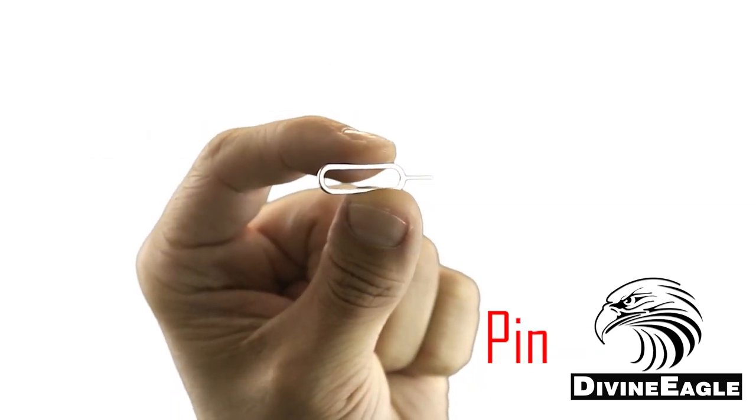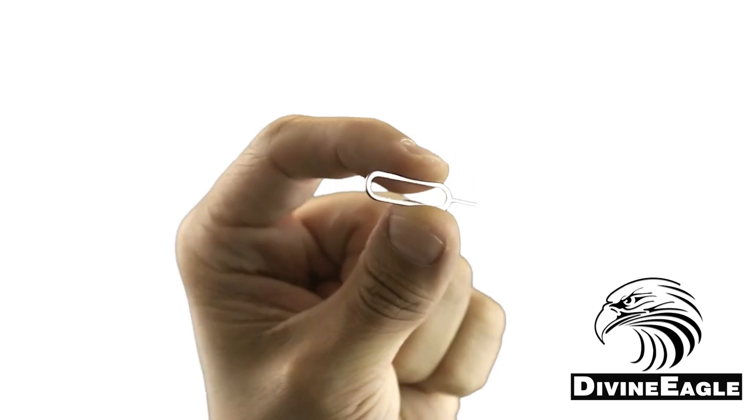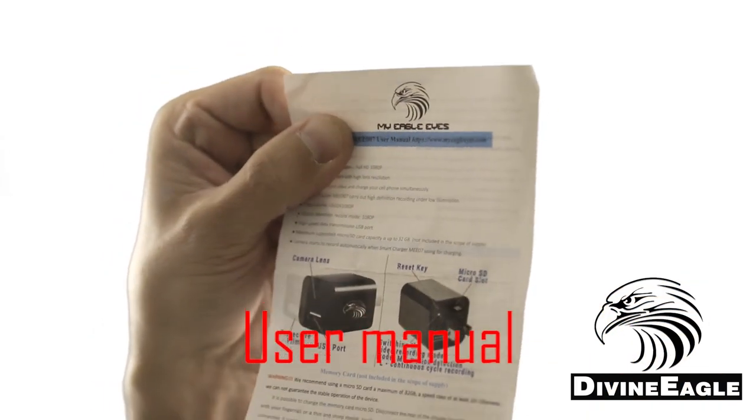You also have a little poker that's useful for poking the tiny hole on the back panel to reset the camera. And finally, you have a user manual to help you work the camera.